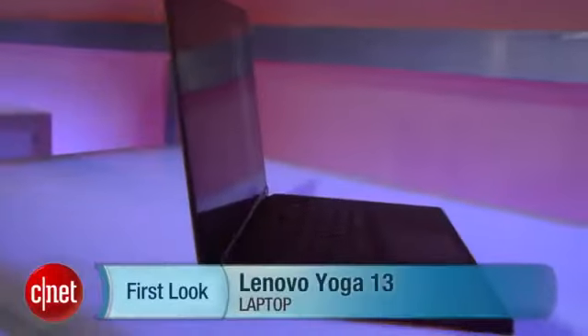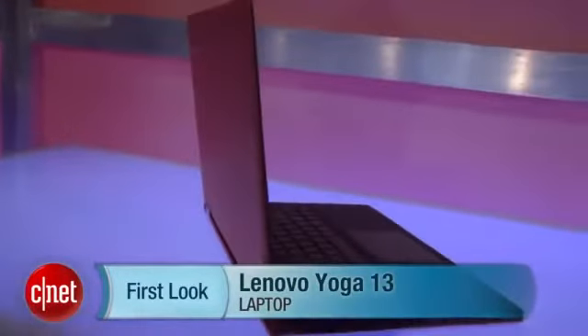So that's about the story for this system. We'll hopefully get it in a couple weeks to review in time for the Windows 8 launch. I'm Rich Brown, and this is the Lenovo Yoga 13.